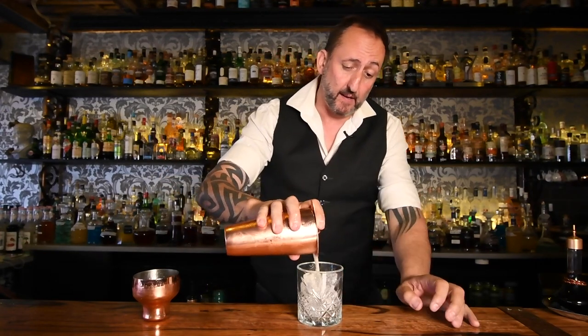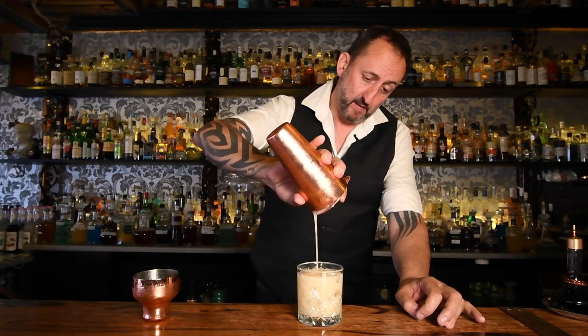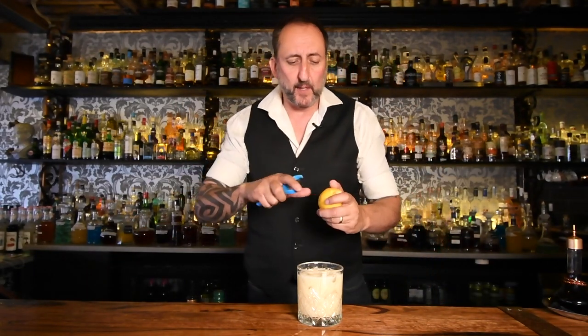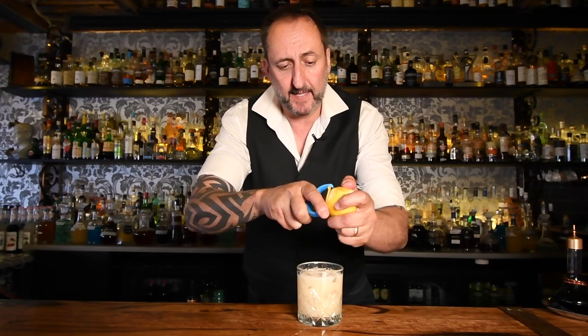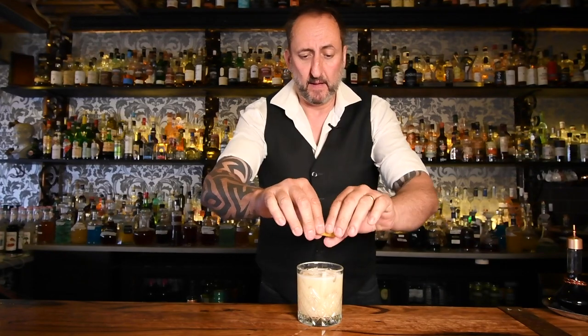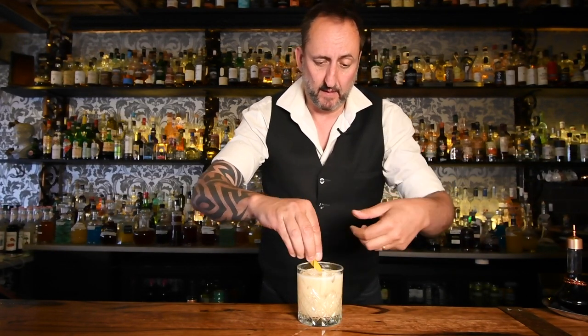Add some ice to my rocks glass. I'm not going to double strain this one, just going to pour it straight in there. And then I'm going to use a lemon zest on top — just spritz it over and drop it in. There you go. How simple is that? It's a Smoked Apricot Sour.